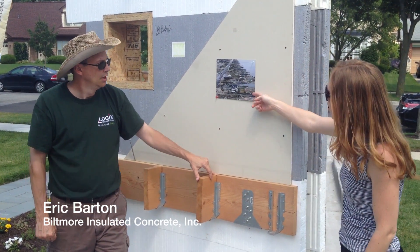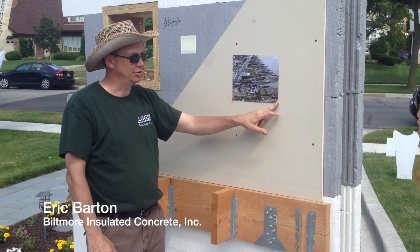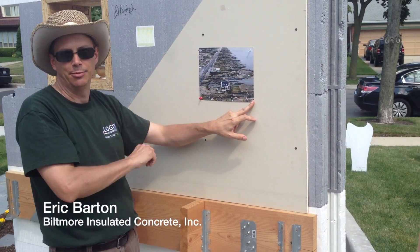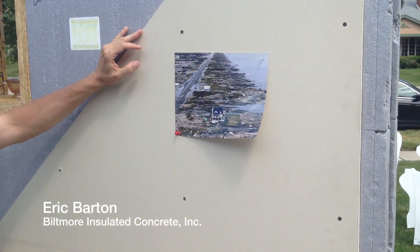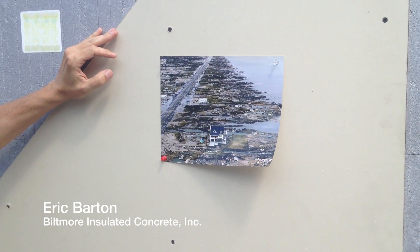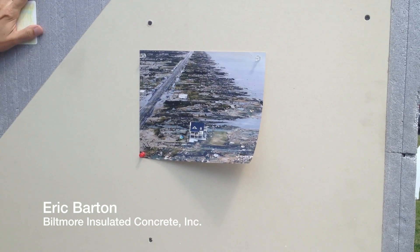So what do we have here with the photo? This is showing how strong and durable concrete houses are. The ICF house is the only house left on that entire coastline after a hurricane went through. Super durable structures.